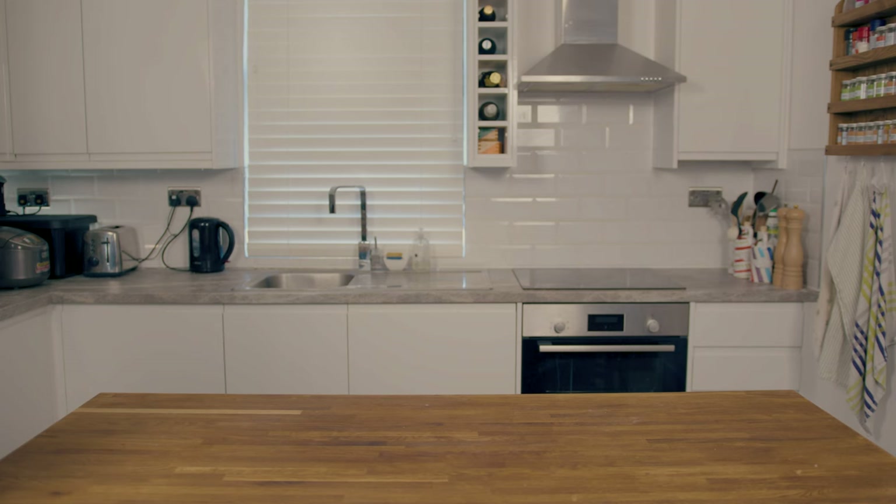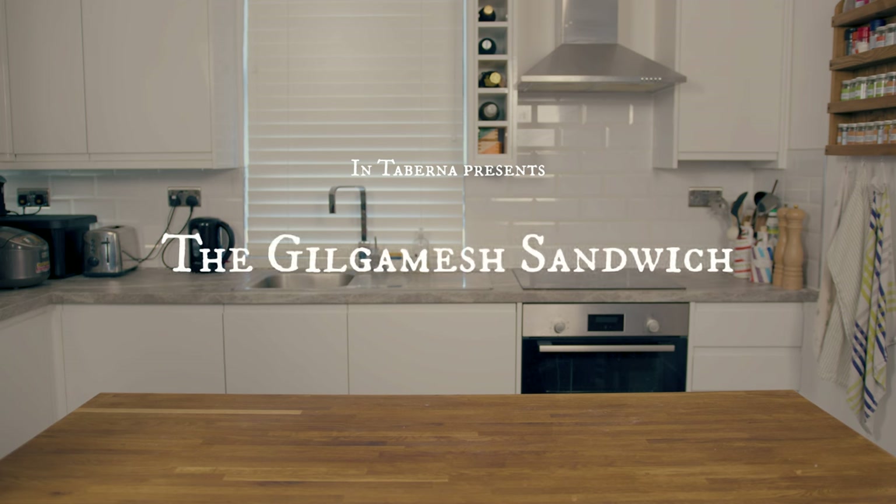Hello and welcome back to our journey through the history of bread. Today we will be moving on through the bread of the first city dwellers.